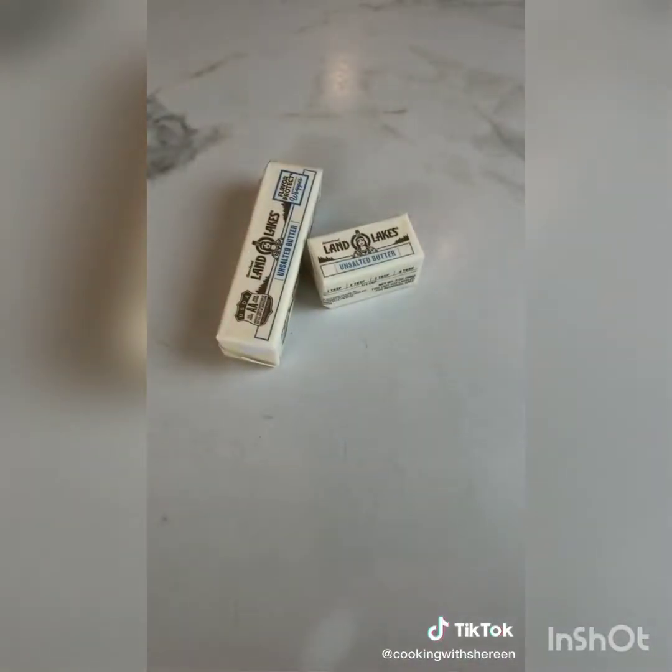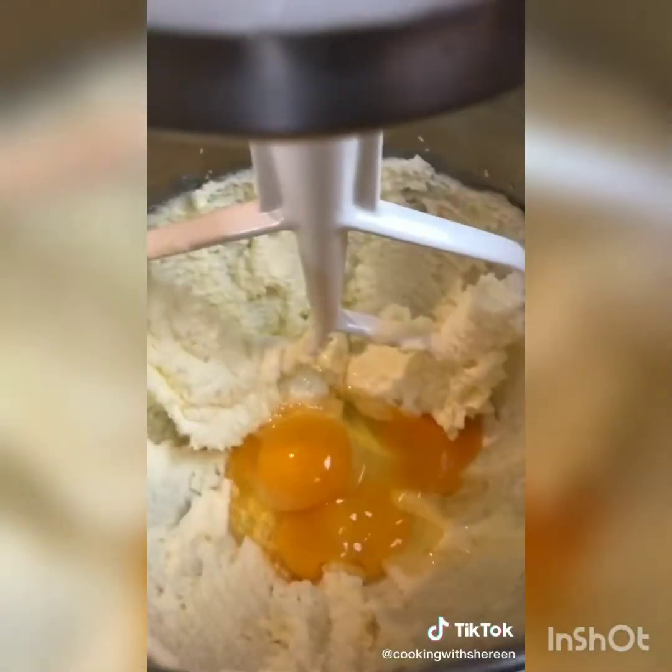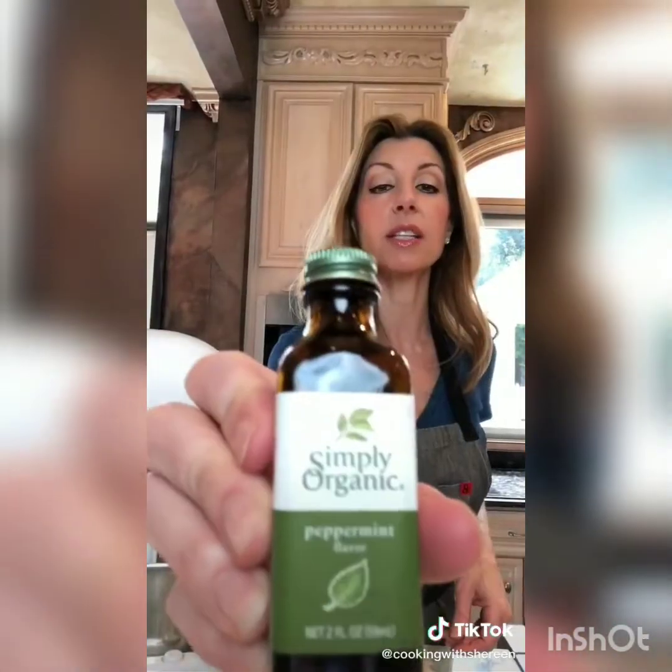Three quarter cup unsalted butter at room temperature. One and a quarter cup sugar. Mix at medium speed for two minutes. Add two eggs and one teaspoon peppermint extract. Use peppermint extract — don't use mint, it tastes like toothpaste.